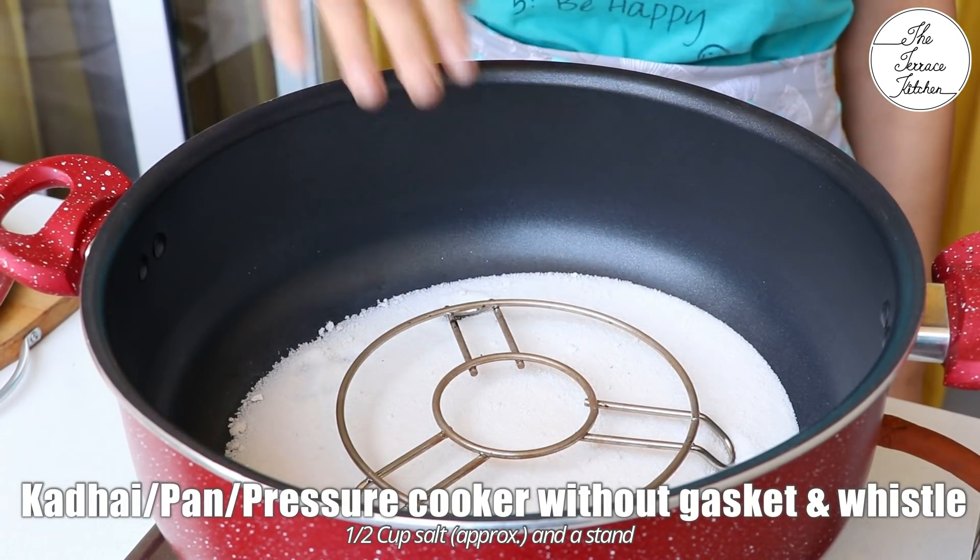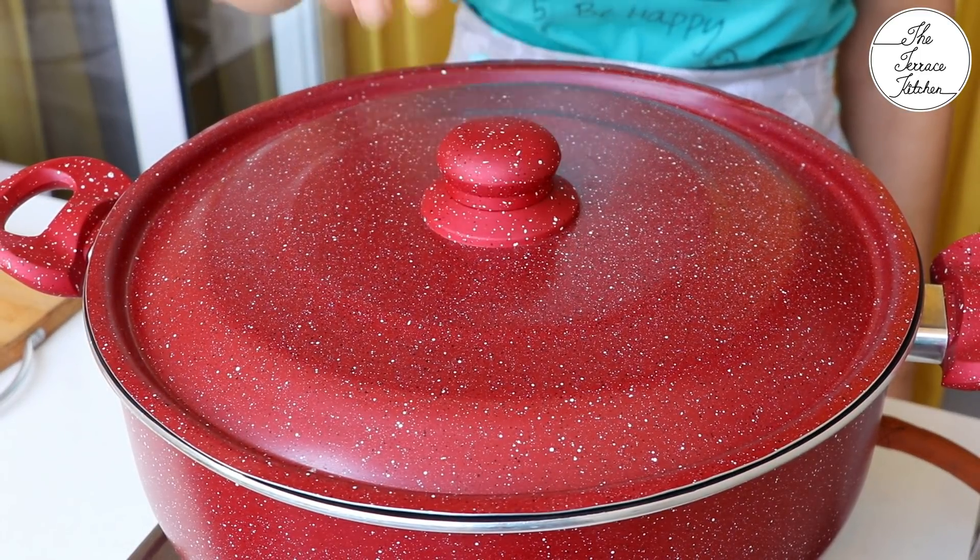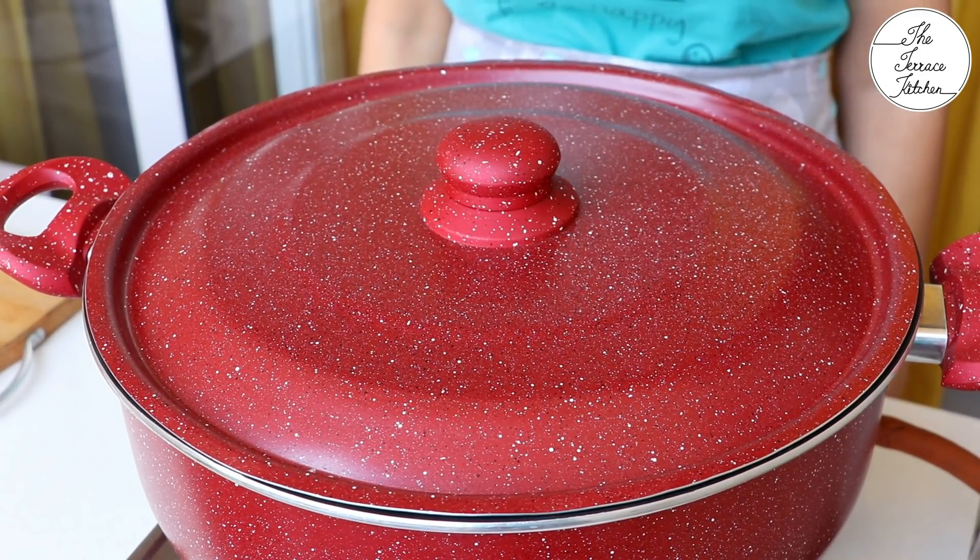For no OTG convection baking, heat your kadhai or pan or pressure cooker, add some salt, place a stand and preheat at medium flame for 10 minutes.